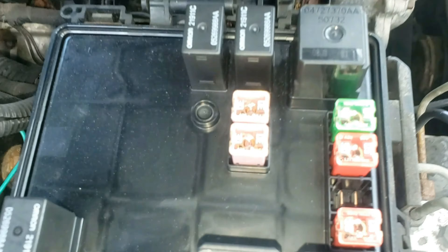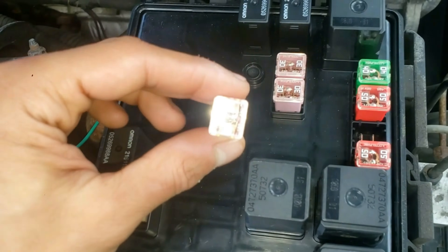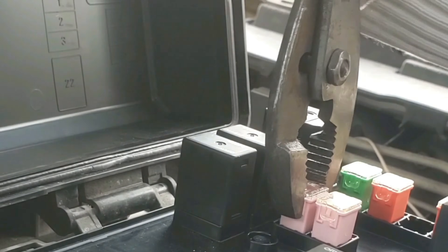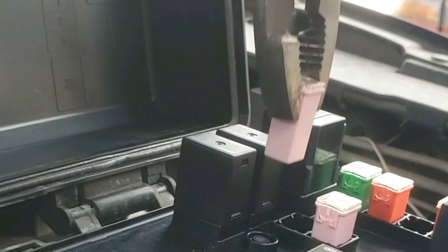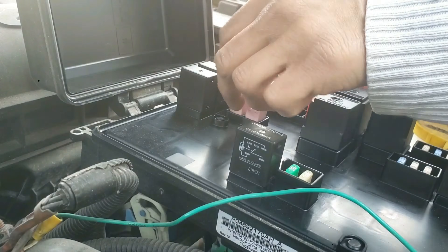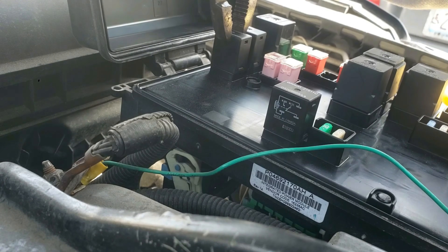This provides power to both of the wiper relays above. The pink fuse is easy to check — just look at the clear cover and see if the fuse is dark or has blown. Usually these are good, but if bad, pop it out and replace with another one. Once you determine the pink fuse is good, let's move on to the most likely problem here, which is the wiper relays.